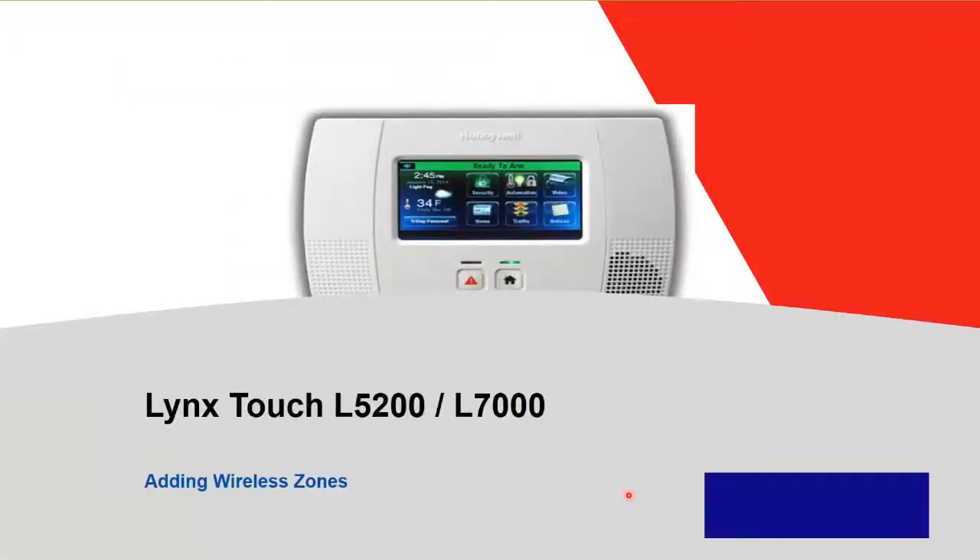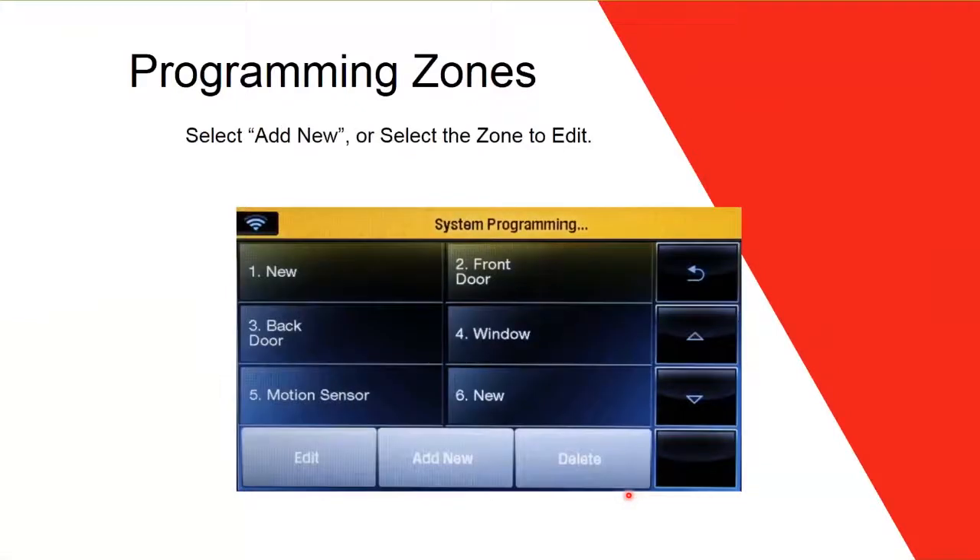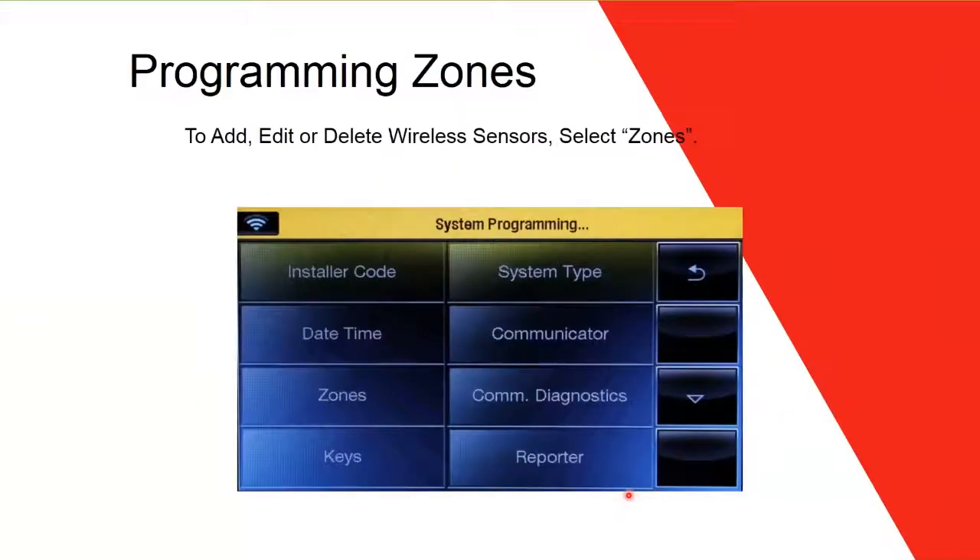Now we're going to talk about adding a wireless zone — how you program it. Go to the main screen, tap More, then enter the installer code, which is 4112 by factory default. You can change it later. The master code by factory default is 1234. To program a zone, you need to enter the installer code 4112 to access programming mode.